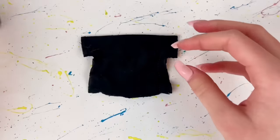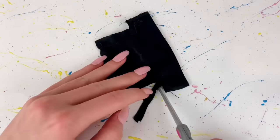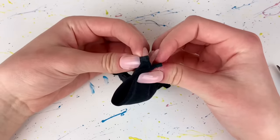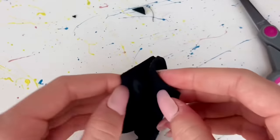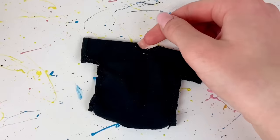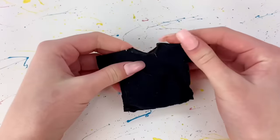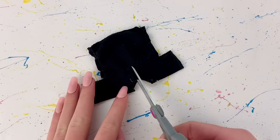Once I've sewn that all together I cut off any excess fabric. Now I fold the shirt in half and make a little cut at the neckline point, then use some more fabric glue and fold over the neckline so it has a nice clean edge. Then on whichever side you want to be the back, I make a cut from the neckline down a little bit.